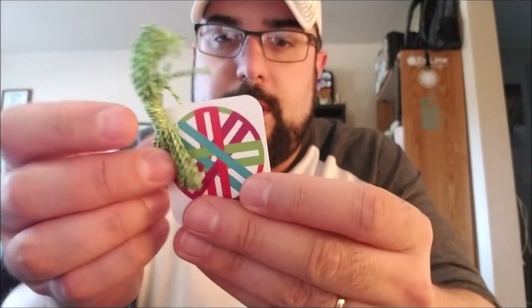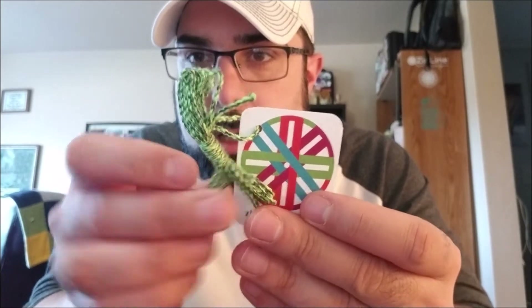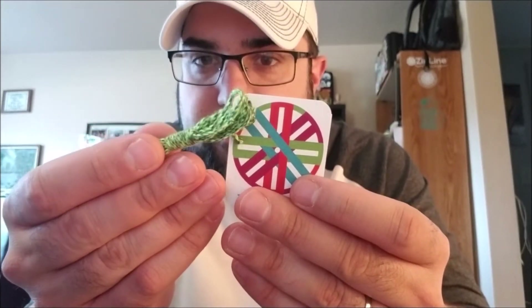Zombie Flesh. Neon Green, Dark Grey, and Lime Green Core. Very performance-y. Very Zombie Flesh-y. Looks really good. I like it.